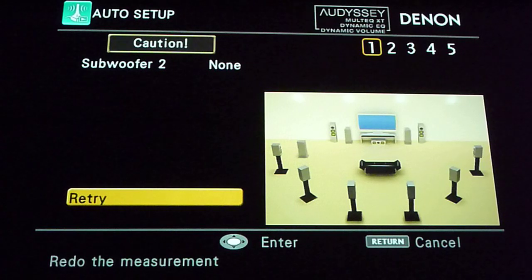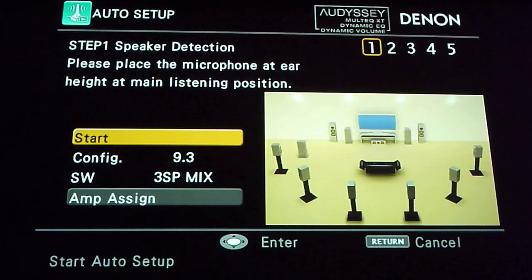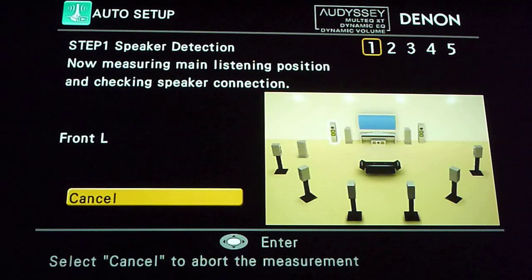It says step one, and you've got to place your microphone that comes with your receiver at the main listening position. So here we go.